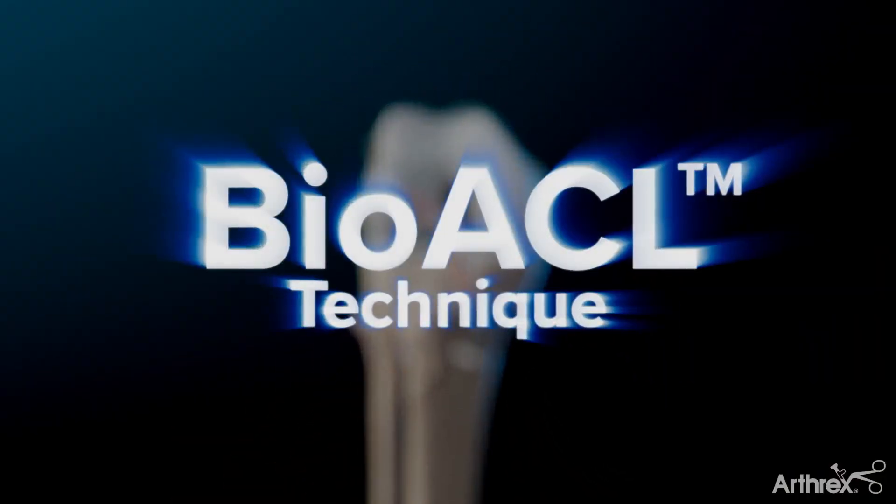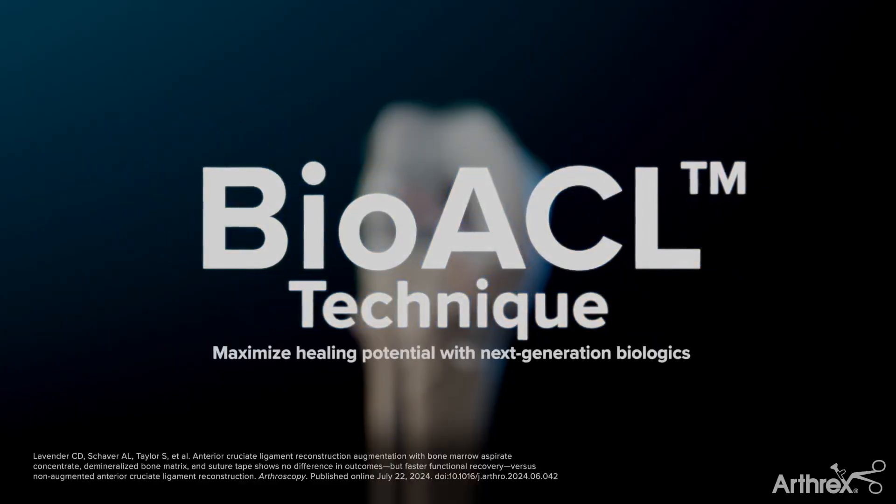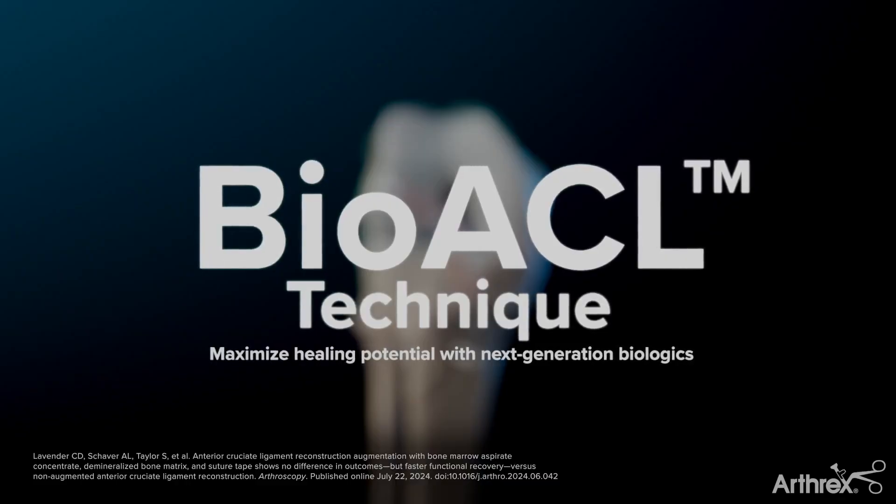The BioACL technique enhances ACL reconstruction by integrating next-generation orthobiologics to improve functional outcomes and reduce tunnel widening.